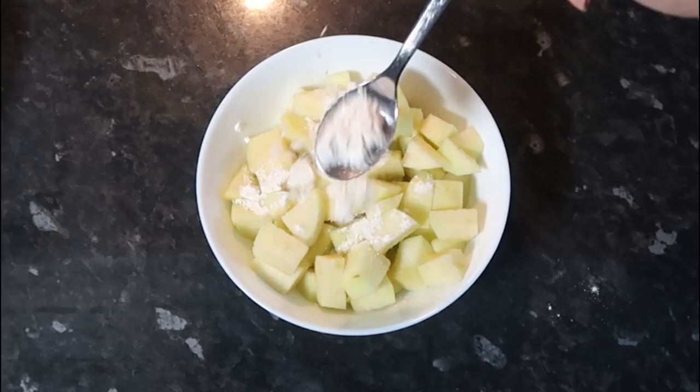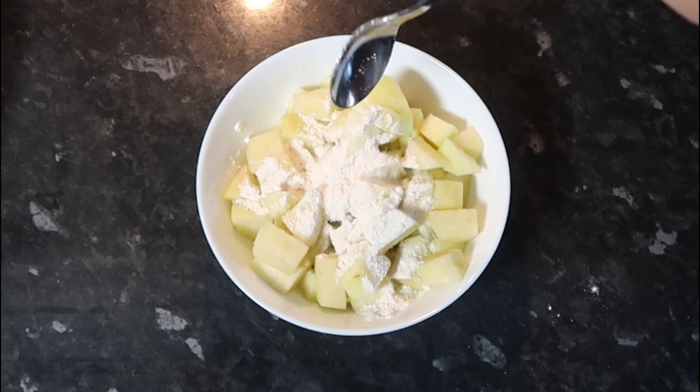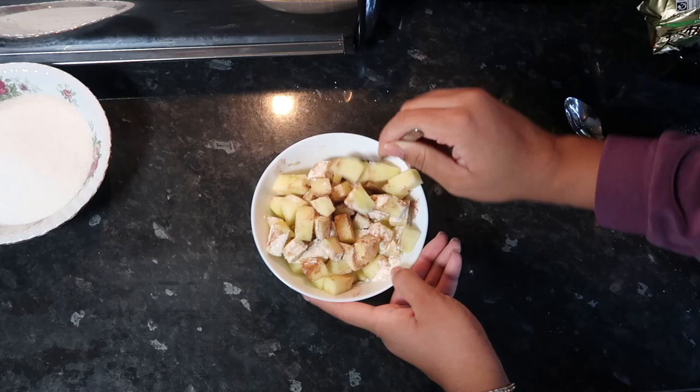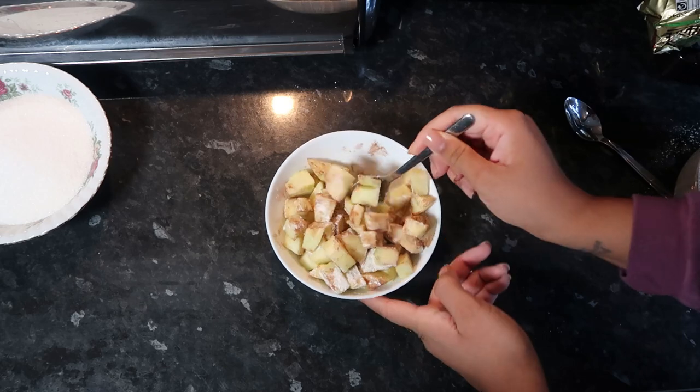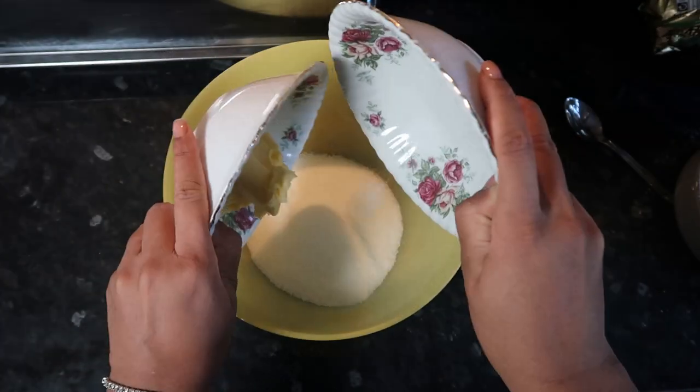I cut up two cups' worth of apple, which came to about two apples. I put in two teaspoons of flour and a teaspoon of cinnamon, and you just want to mix this through so the apples are nicely coated.